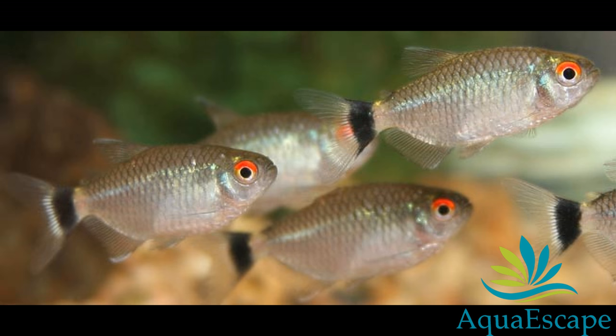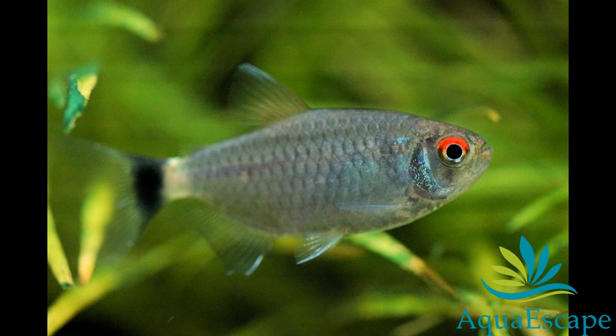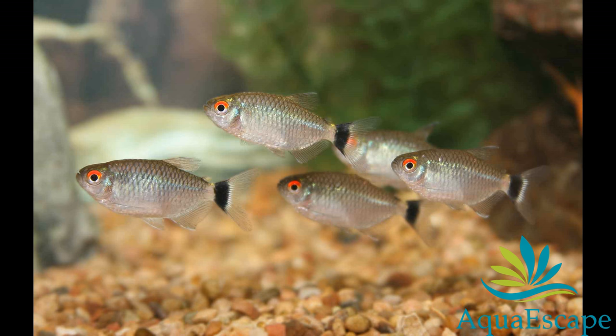One day after they are laid, the eggs will hatch. The fry can initially be fed infusoria, rotifers, or commercially prepared fry foods, then freshly hatched brine shrimp, and eventually finely crushed flake foods.